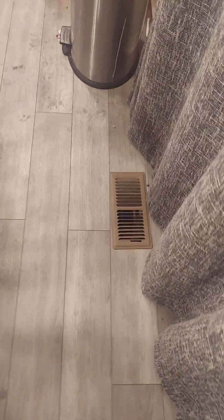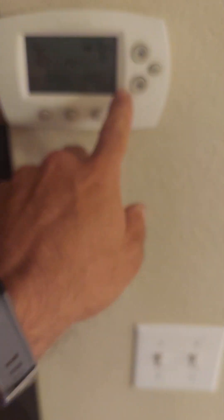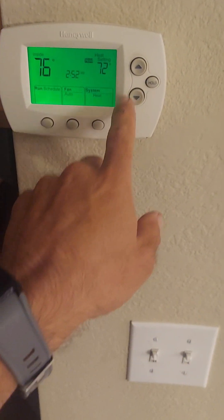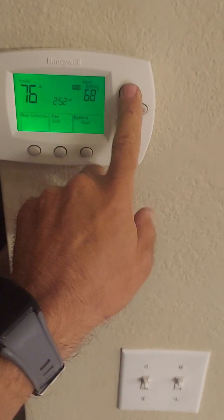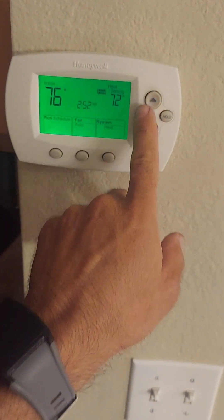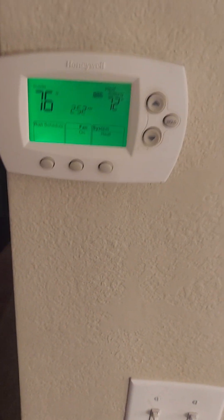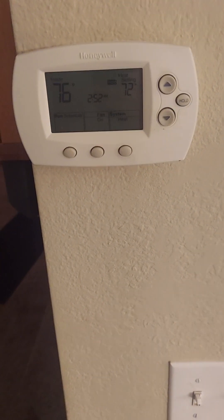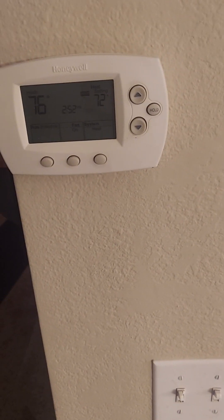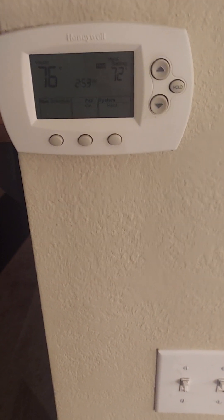If you're having problems with the upper level being hot, instead of turning the thermostat way down below 72, what I'd recommend is put the fan on and keep circulating the air — it'll keep pulling air from the basement to the upper level. If that doesn't work, there are also register boosters that drop into the register for a bedroom. Hope that helps, and I'll show you another video — take care.